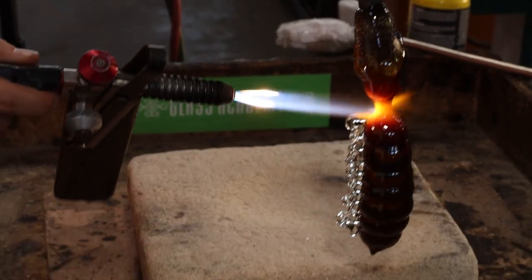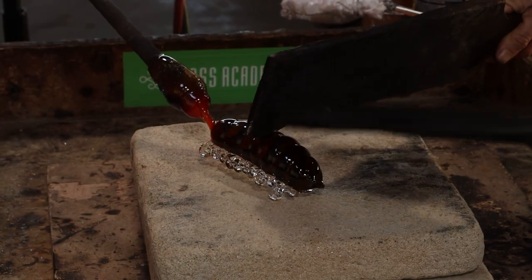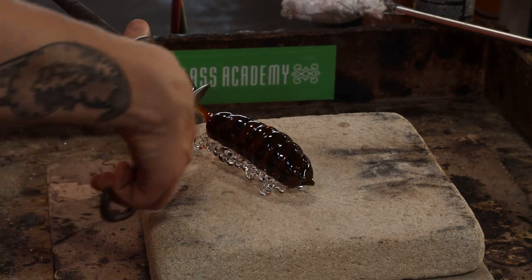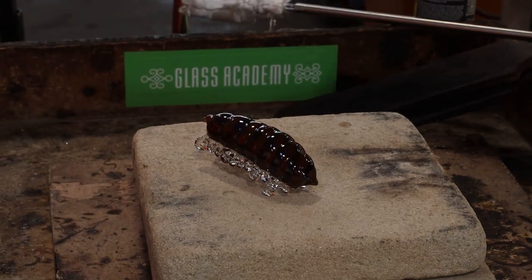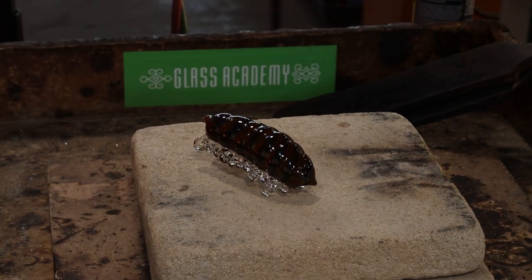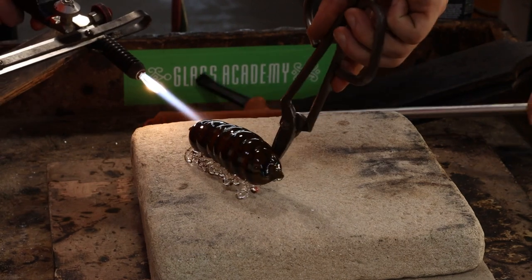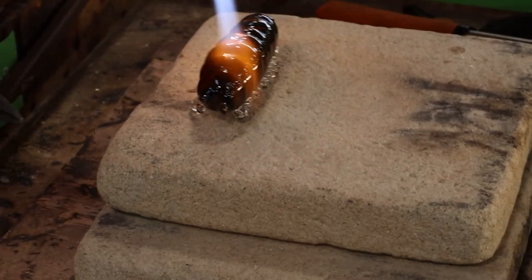Heather cut out one of the heats there so we really had to build it up - it was a pretty thick piece. A little tail - you can see the angle I snipped that at so it wasn't a point. It kind of went all the way around. Could use the diamonds on it for sure. Got rid of the paddle mark.